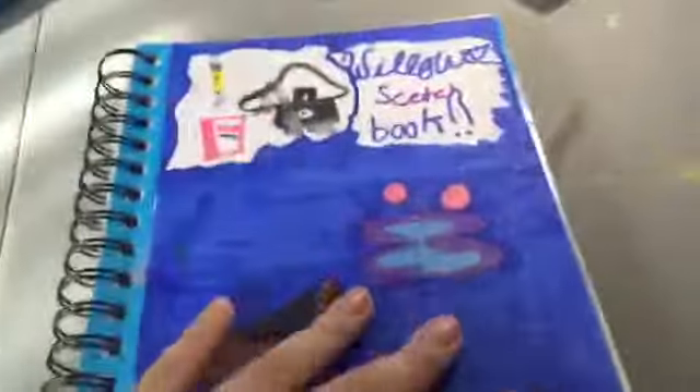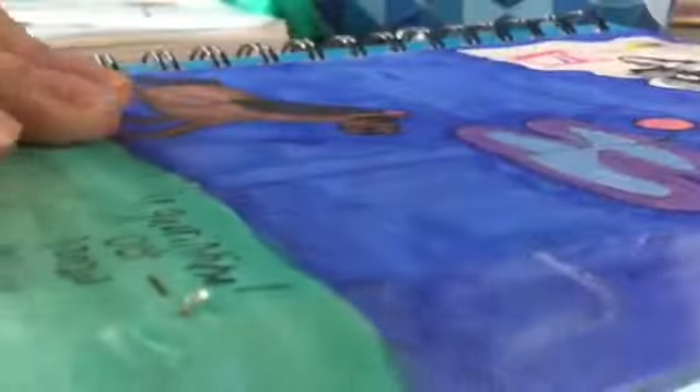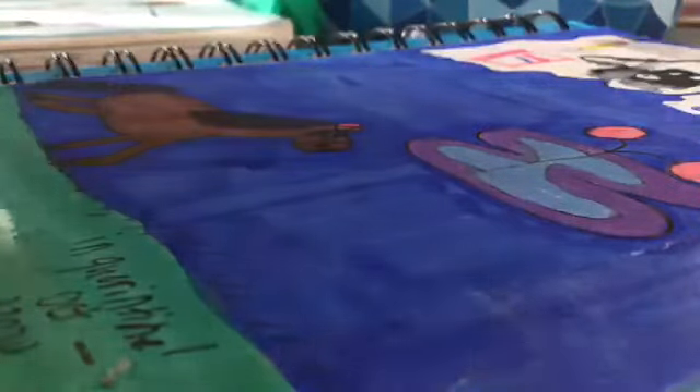And that's it for that sketchbook! Moving on to the next one. This second sketchbook is also continuing Inktober, starting October 3rd 2020 and going to October 21st 2020.